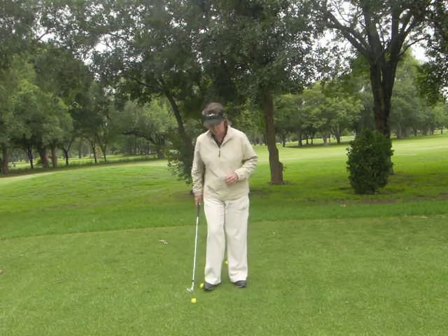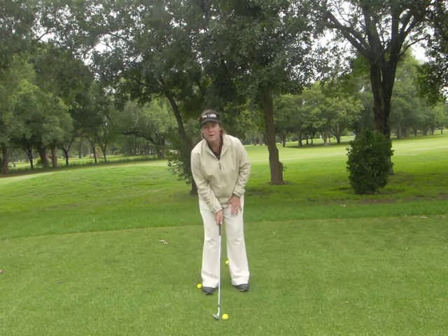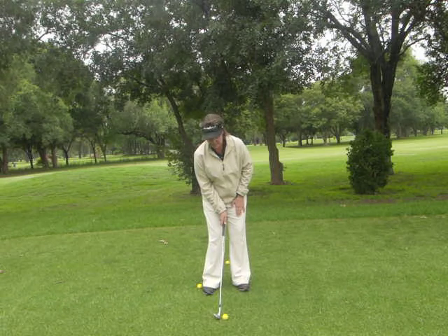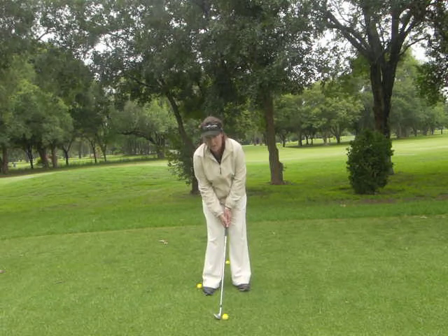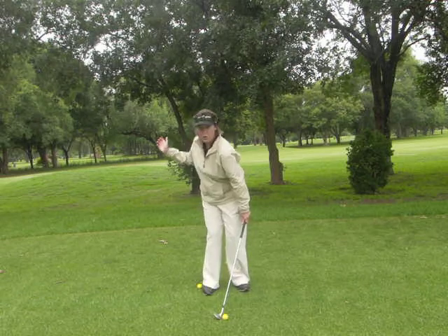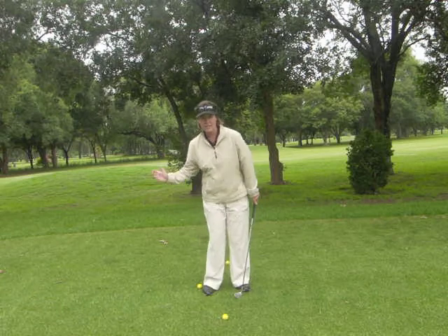A finesse swing is going to be a shot where there's hardly any weight transfer. You can shift your weight to the left hand side, but keep a very quiet lower body. The chest is going to turn on a parallel plane to the ground rather than tilt.